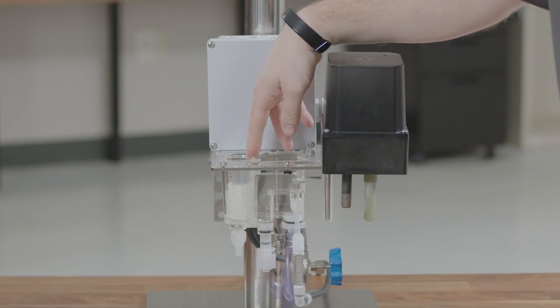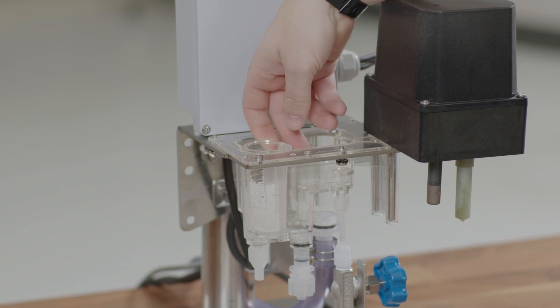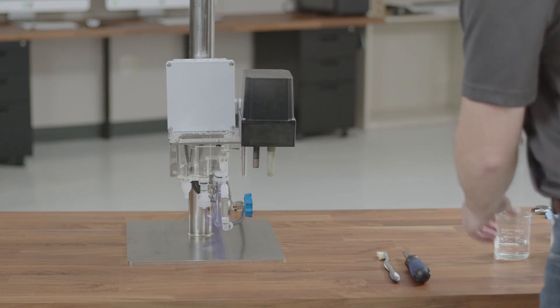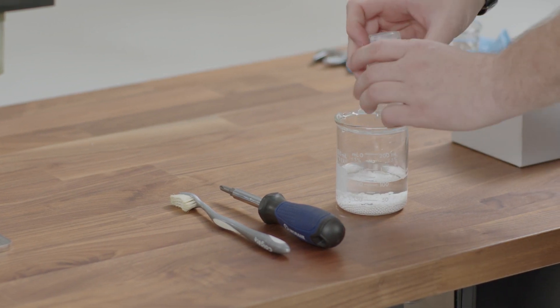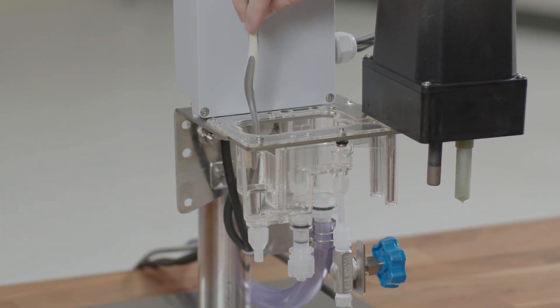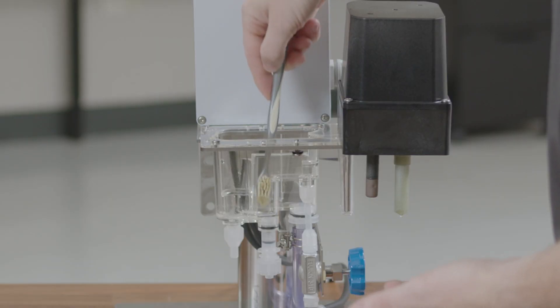The first thing we want to do is remove the bead container. You can do this by grabbing onto the small rubber piece next to the bead basket and pulling straight up — this will remove the entire bead basket. With the bead basket removed, you can place your beads into a separate container for cleaning or disposal. Now that the flow cell is empty, you can take a soft toothbrush and some mild detergent or, in extreme cases, some hydrochloric acid and begin to rinse and scrub the flow cell.